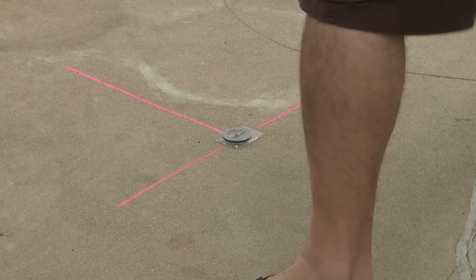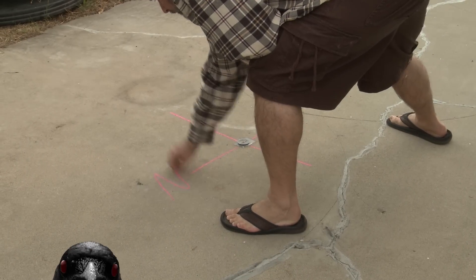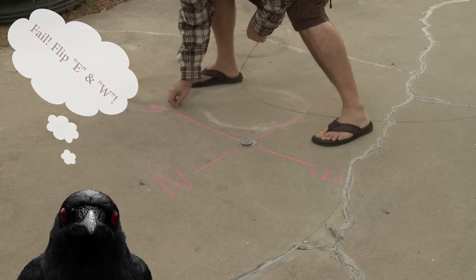Normally you'd use two stars or a polar alignment, but what I'm doing here is marking out the cardinal points and roughly aiming my scope just off south, which will allow me to track well enough. I mislabeled two of the directions here, but that's okay — I knew which direction I was looking.